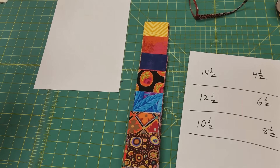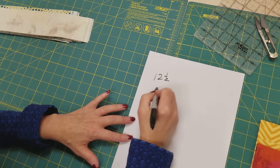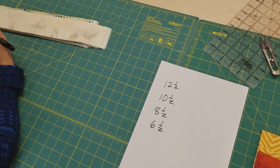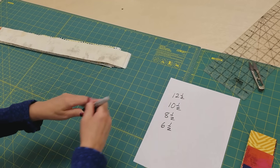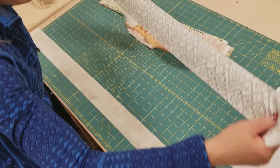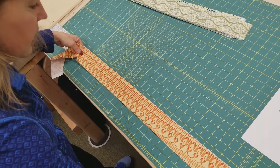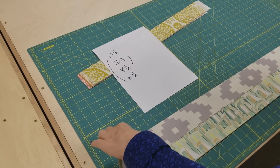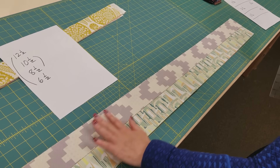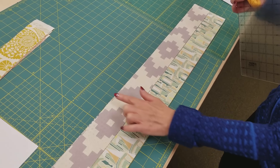I've got all the darks cut. Now we need to cut the light logs. They're a little bit different. We're going to take 12 strips and cut a 12 and a half, a 10 and a half, an eight and a half, and a six and a half from some of the pieces. I'm going to stack up six here and then six more. I'm going to cut a 12 and a half and a six and a half out of this half of the strip. Then I'm going to make a fresh cut and cut my 10 and a half and my eight and a half. That way I don't have to use the folds that come in the middle of the jelly roll.